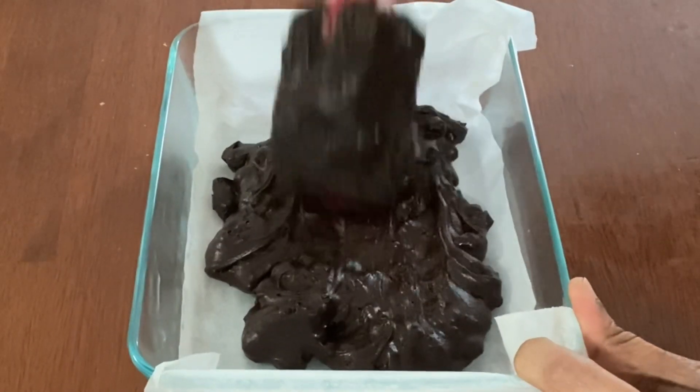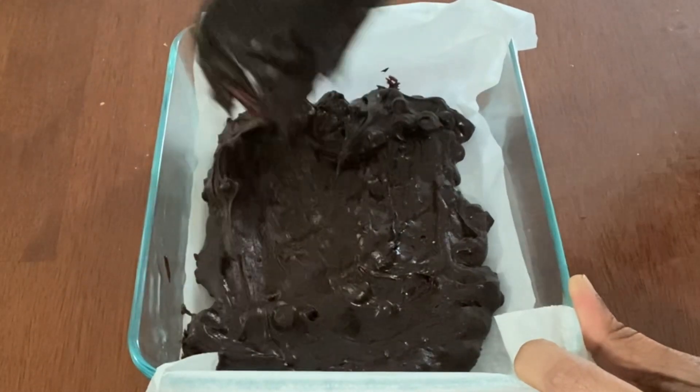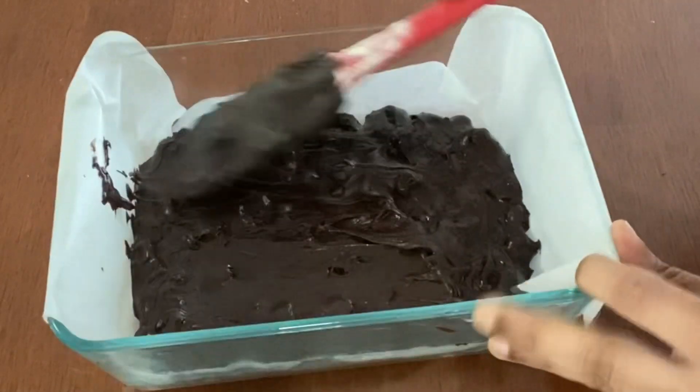Now take an 8 by 8 inch baking tray that is greased and lined with parchment paper, pour half of the brownie batter into it, and spread it out evenly.